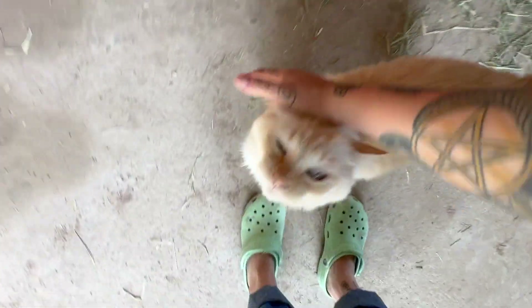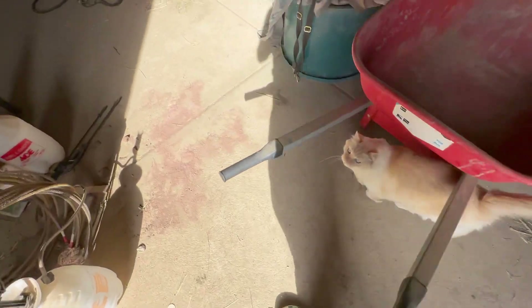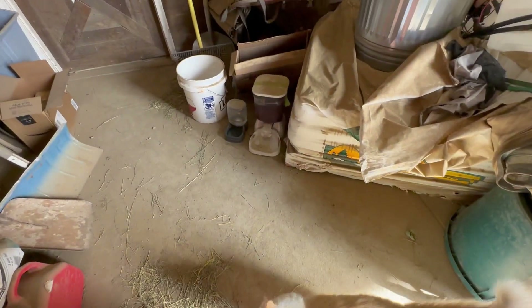My sweet kitty — I love you so much. He's going to tell me he's hungry. His feeder's empty but I know it went off this morning. He's mad because I lessened his food. When I came to Colorado, I had two cats.